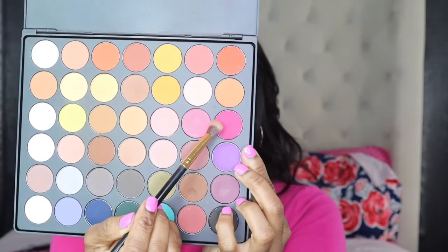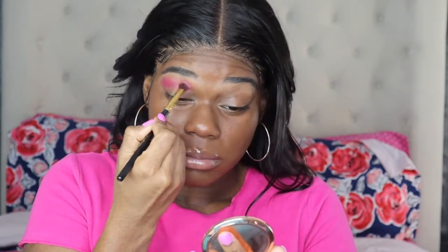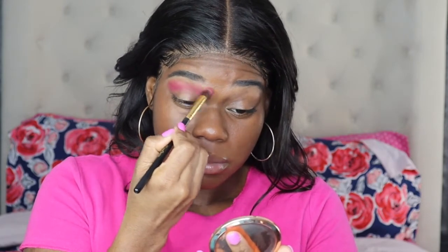So first I will start off by using the BH Cosmetics Ultimate Matte palette in this pink shade right here to go into my crease. I'm basically using it as my transition shade and I will just blend it in seamlessly.